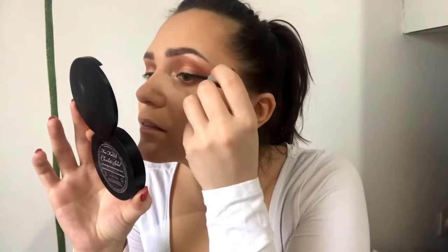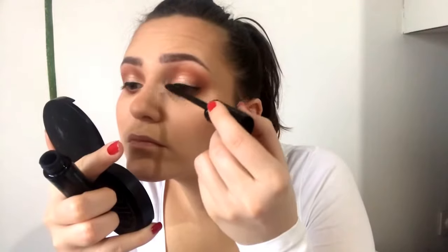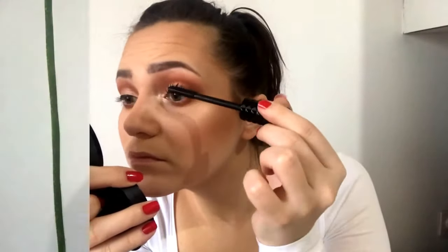I'll align my lash line with this Essence Liquid Ink Eyeliner. To coat my lashes I'm using L'Oreal Paradise Ecstatic Mascara — oh, this is completely dry, so I'll use this Catrice Servo Couture instead. And lastly for my lips I'm using Dose of Colors Liquid Lipstick in the shade Sand.